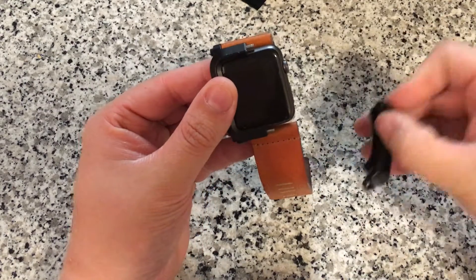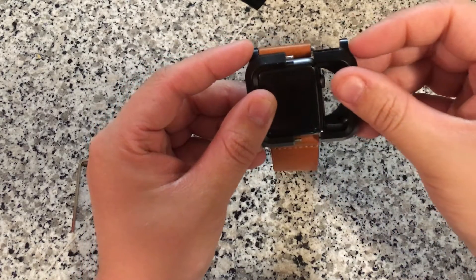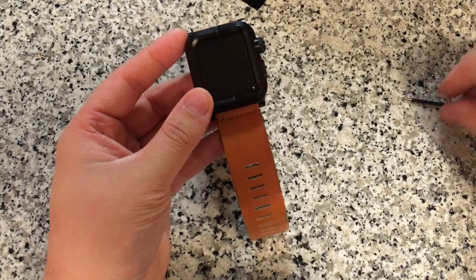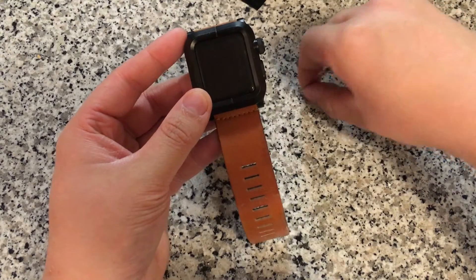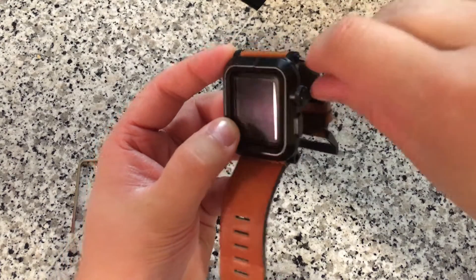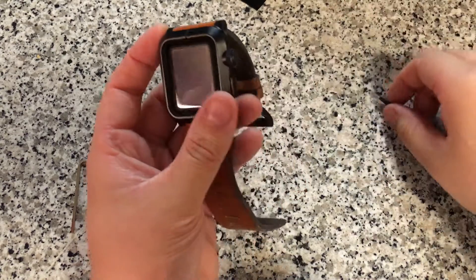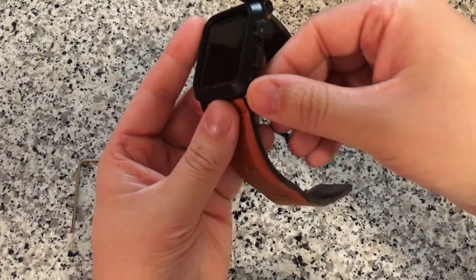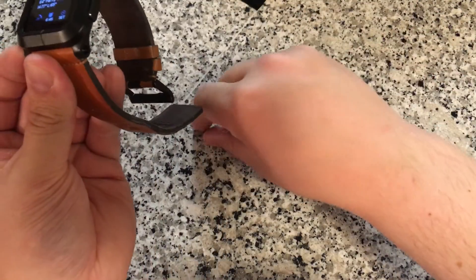The way this case pops on, it does take away the ability to use any watch bands designed specifically for the Apple Watch. What you end up having to do is use bands designed to work with this case. So far, the only people making bands that go with this case are Lunatic. They were selling them separately on their website about a month ago, but now it doesn't look like they are, so you're pretty much stuck with whatever band you get with the case. That may change and there may be a way to use standard watch bands that I haven't yet discovered.